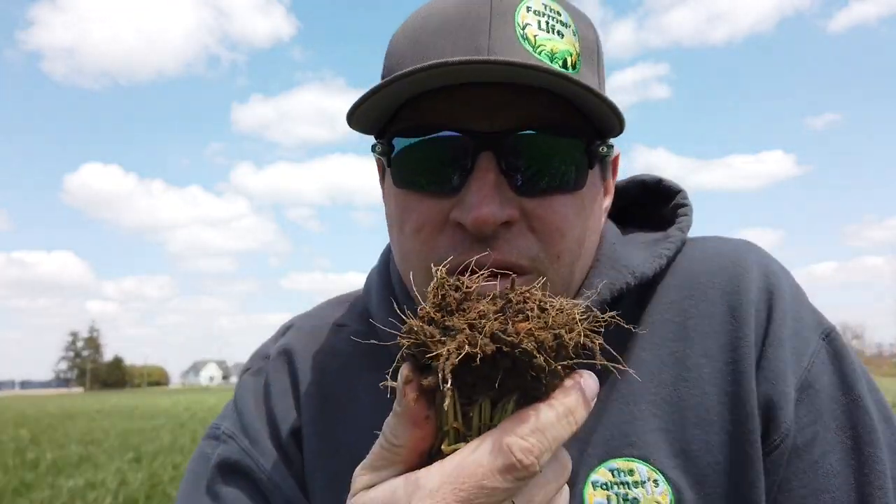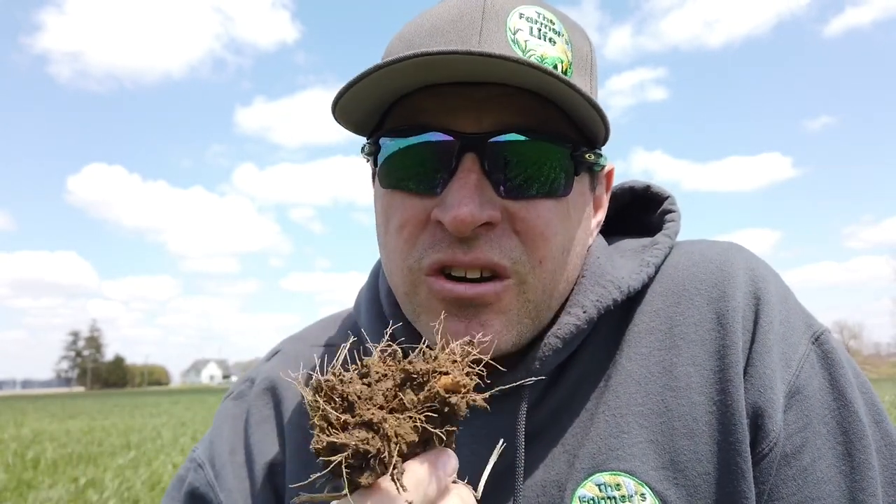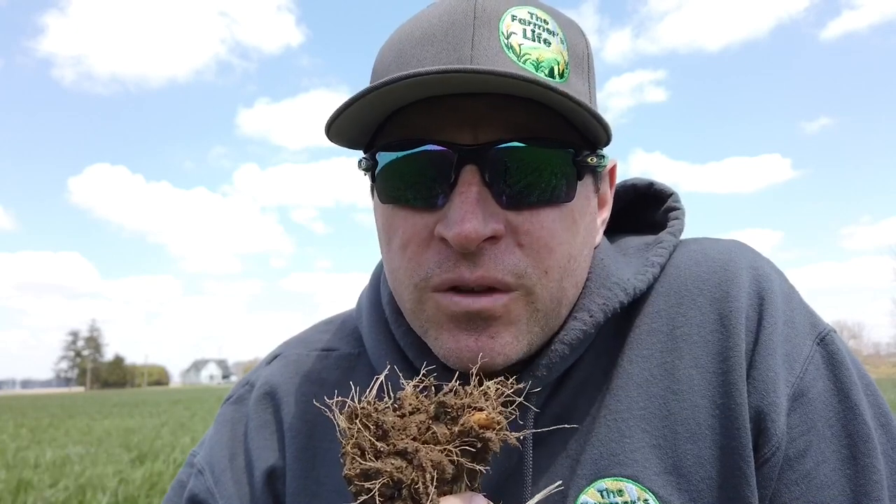Wheat is really good for that soil structure. So next year, 2021, this will be a really nice mellow field to plant into. We have a couple different companies do test plots on us, and the guys that do the popcorn — they're often in a field that was wheat the year before — they always comment like, this is the best planting conditions we've had of any of our plots this year. So wheat is really good to have in the rotation, and that's another reason we grow it.